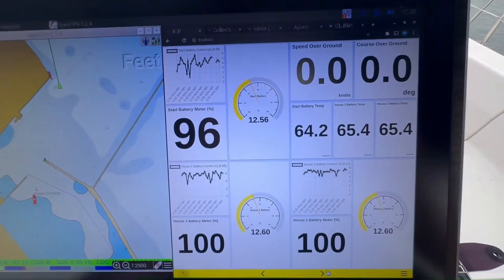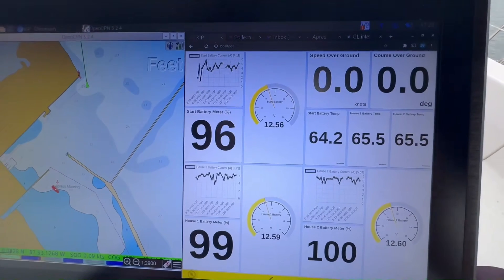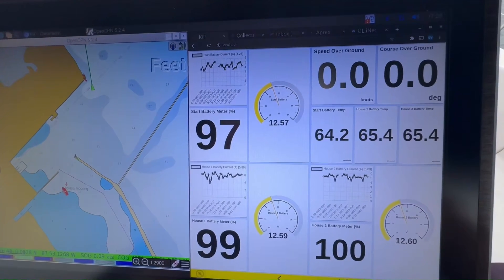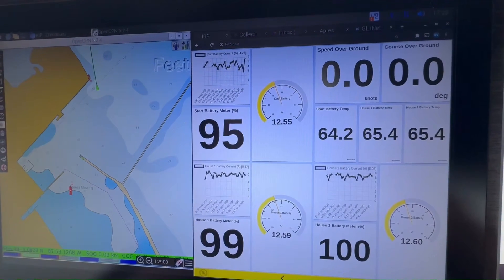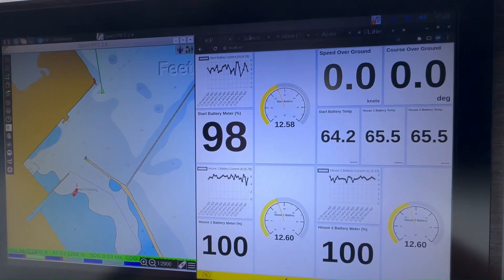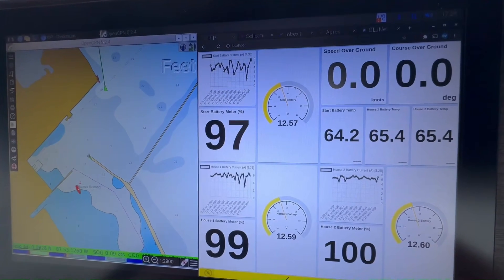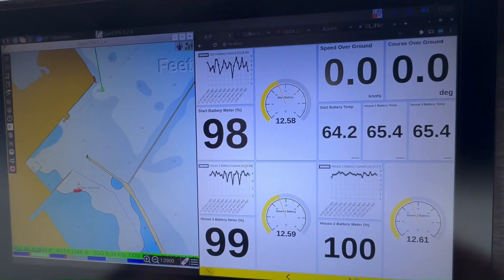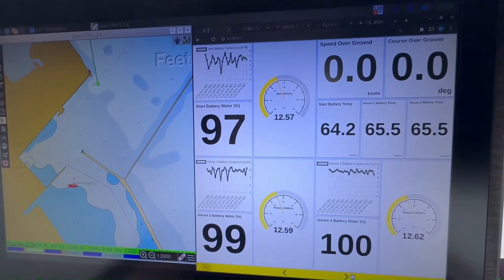This is my battery screen. One of the other things I've got is a couple of ESP32s — one of them monitors the batteries. Right now the start battery is at about 97%; they're all paralleled and connected together. The voltages are all about 12.5–12.6 volts, which isn't really that different. I've got temperatures and voltages of all the batteries on those gauges, plus a little graph showing the current being drawn.